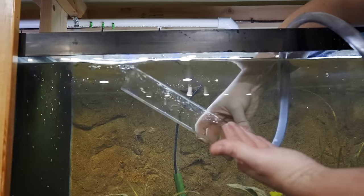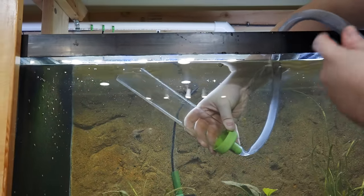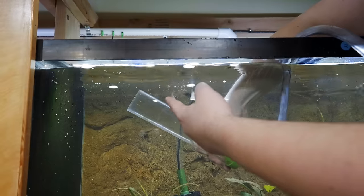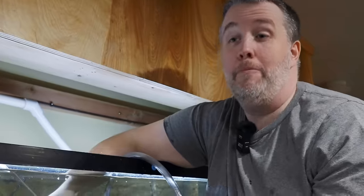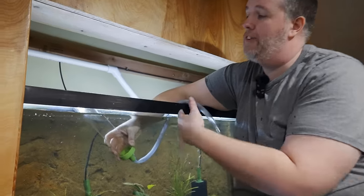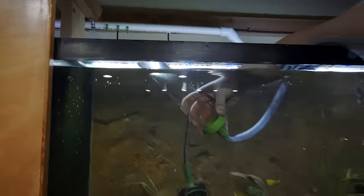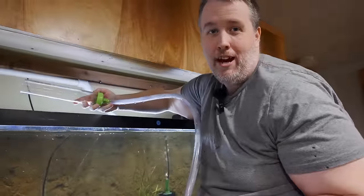See how it fills up? We're now filled up with water here, and we're crimped right here — that's fine. When I lift this above, the water that is in here is going to go down here. It all went down and then we ran out, right? It hit air, so it stopped.